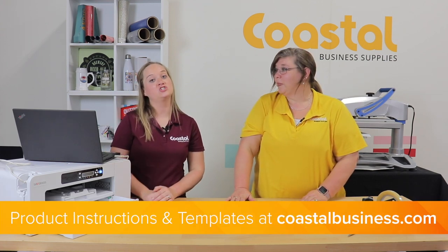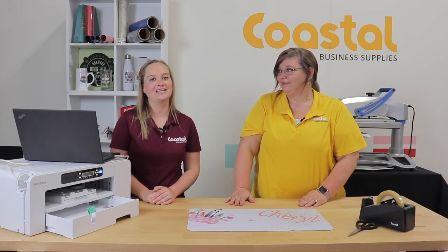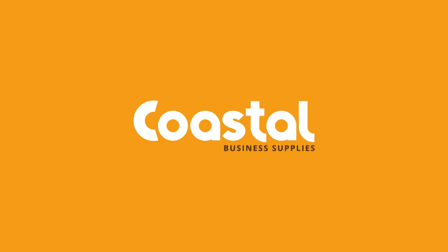We do have product instructions and templates available online at fullstoolbusiness.com, so definitely check that out as well. Have a good one, bye-bye!